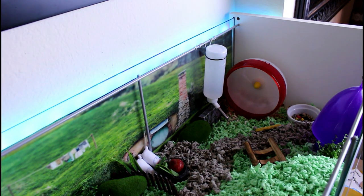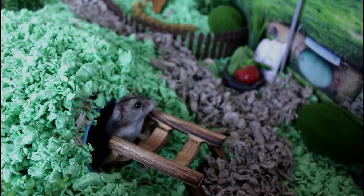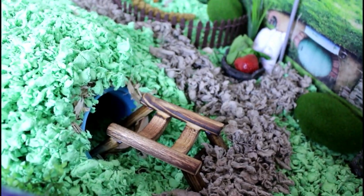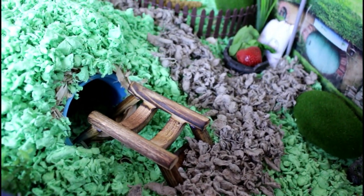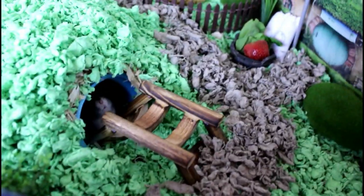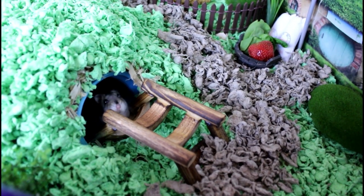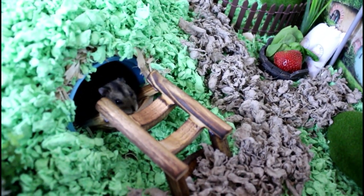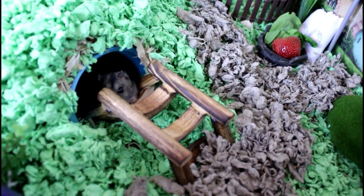I'll give you a better view of that in just a second. Here's the close-up — and here he comes — well, he was coming out. Samwise! That's the entrance to his hidey hole; as you can see he can get in and out of there pretty easily. Here he comes — are you going to come out, Samwise? Are you going to join us? Well hi! He says nah, I don't think I'm coming out.